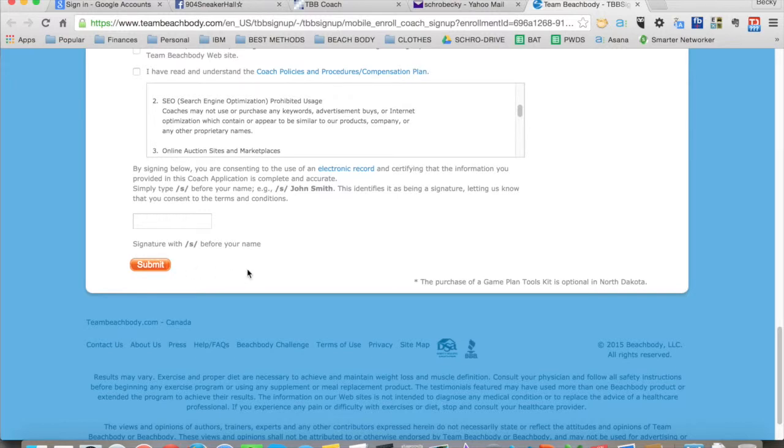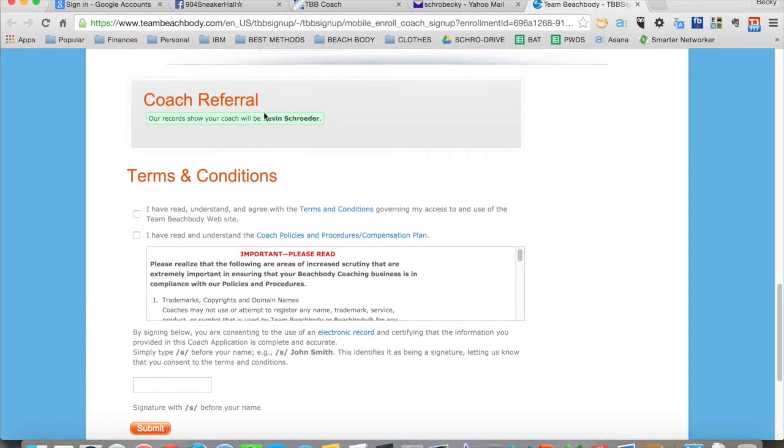The benefit of doing it this way is that you are absolutely sure they end up at the right page, that you are definitely listed as their sponsor, and that they have selected the correct challenge pack they wanted. I have had customers before attempt to sign up and somehow end up with the wrong challenge pack, the wrong Shakeology flavor, or being enrolled under the wrong sponsor. So this is one way to ensure they get correctly enrolled, and it takes a lot of the stress away from you as well as for them.